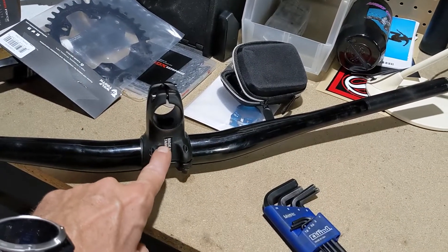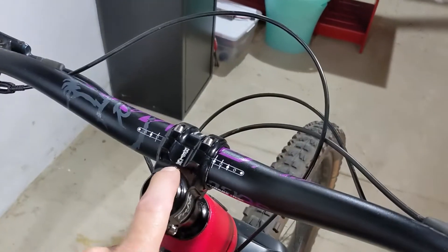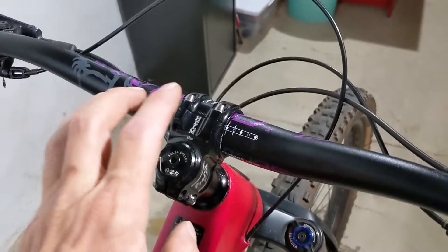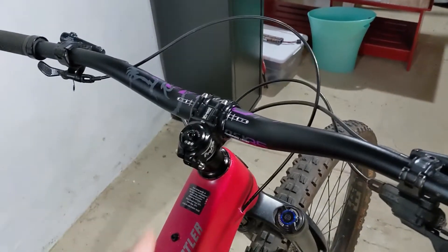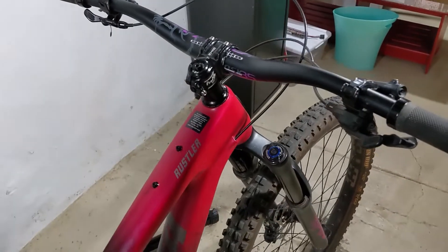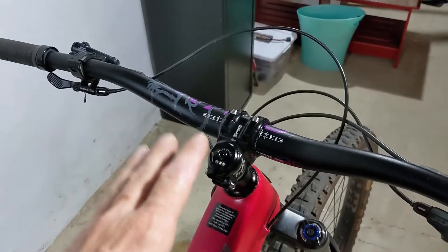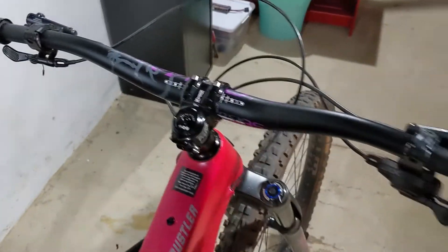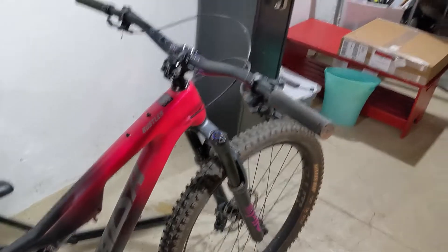The new combo was about 0.99 pounds, and the old combo was 0.95 pounds. So not shaving a lot of weight going with this, but at least I didn't add weight. And this bike is pretty light. Now that I've been talking about weights, I haven't weighed this bike on my scale yet, so I'm going to hang it on my scale and see what it weighs.